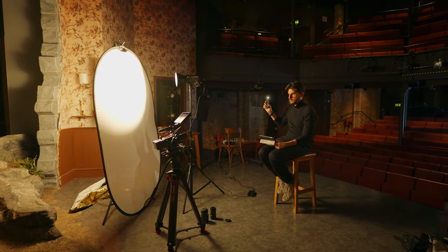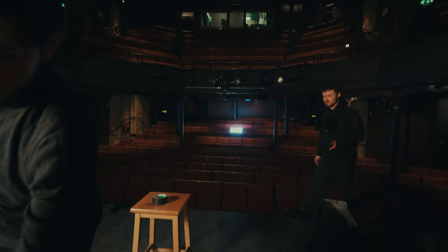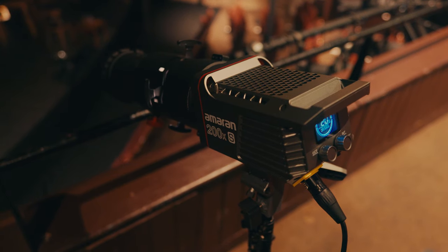The spotlight also comes in really handy when you need to backlight people over large distances or when you need to control the spill. In this instance, we were setting up for an interview inside a large theatre space — we wanted the depth of the theatre in the background. Because we were using the spotlight, we were able to position the light much further away and still get a hard edge light, and we were also able to shape and cut the light so that it only hit the subject and didn't spill over, glare into the camera, or pollute the rest of the frame.